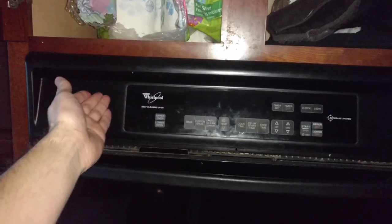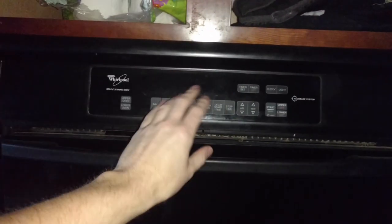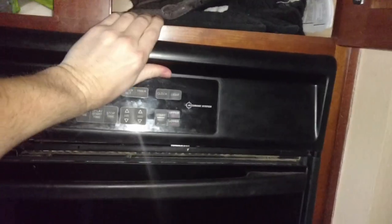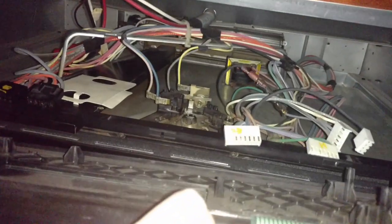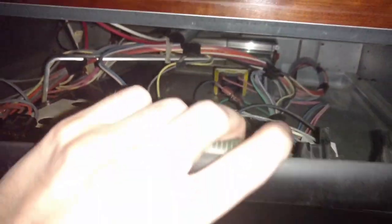To get the panel off on this particular model, you've got to hit up on it — there are no screws or anything to undo. You just push up first. You can usually do it by prying with your thumbs on both sides at the same time, then pull up and then out. All those cables would still be connected but I already undid them.